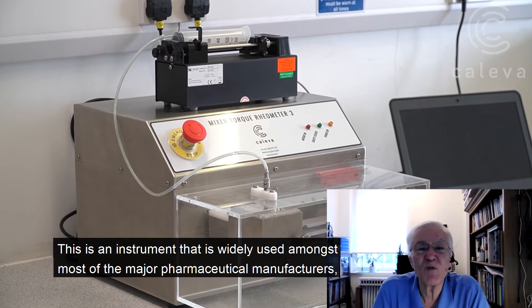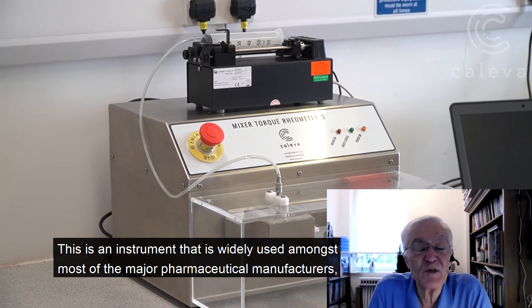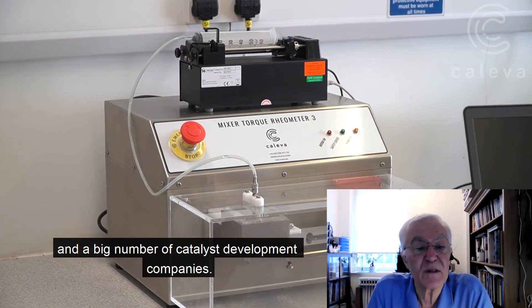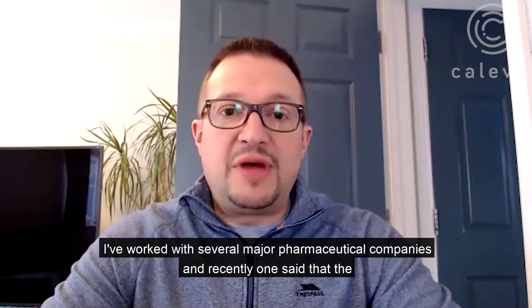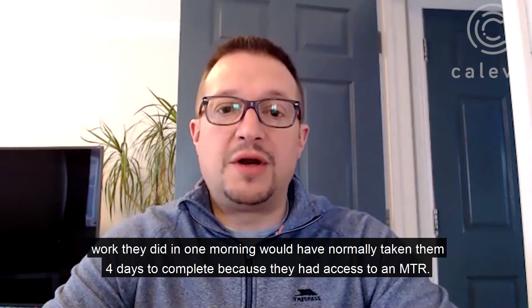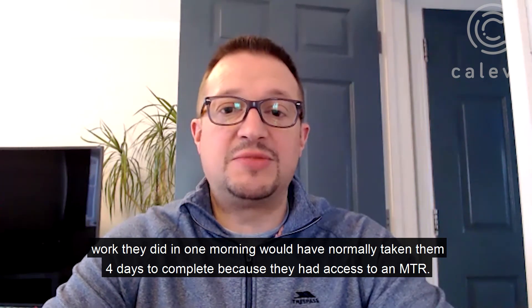This is an instrument that is widely used amongst most of the major pharmaceutical manufacturers and a large number of catalyst development companies. I've worked with several major pharmaceutical companies, and recently one said that the work we did in one morning would have normally taken them four days to complete because they had access to an MTR.